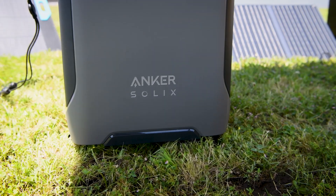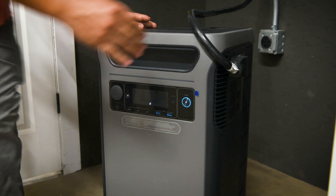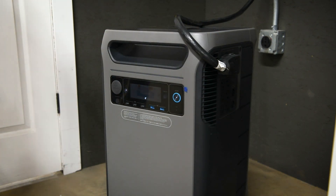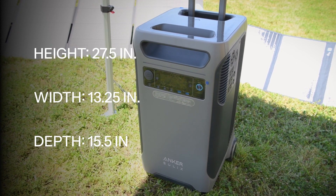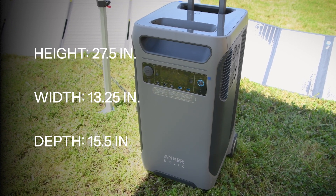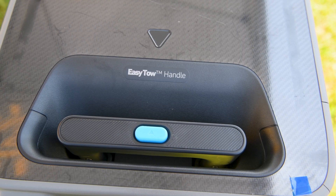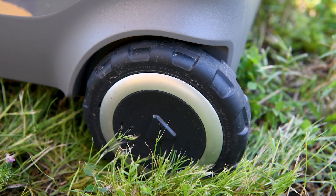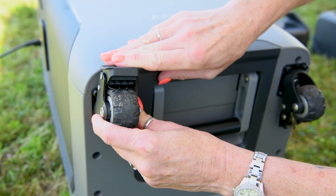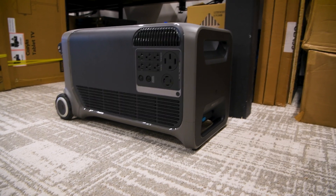One of the first things you may notice is the F3800's unique tower design, allowing it to blend seamlessly into any room and even store neatly in a small corner. It has a height of 27.5 inches, a width of 13.25 inches, and a depth of 15.5 inches. This unit weighs right at 132 pounds, but it's still pretty manageable. Pushing this button on the back reveals the hidden handle, allowing you to move it around on the four wheels with relative ease. Anker has also included brakes for the wheels, and rubber feet on the bottom side.